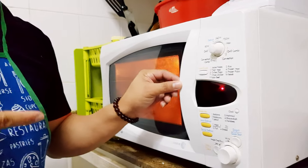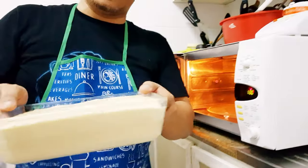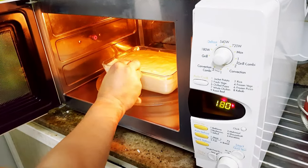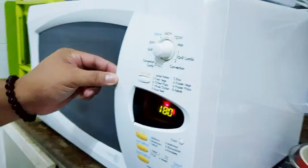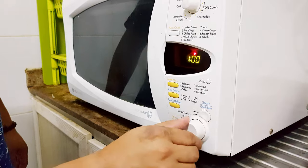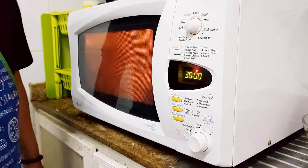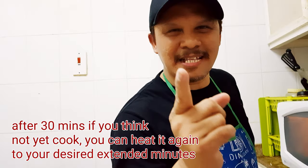Okay guys, rinig ninyo — nag-beep na yung ating microwave, ibig sabihin mainit na. Now, ilalagay na natin yung ating banana cake. Andun na siya. So, i-select natin ang 27 to 30 minutes — let's make it 30 minutes, then click start. Hintayin natin ng 30 minutes. Tingnan natin pagkaluto. Byte lang, ilang mga paalala.